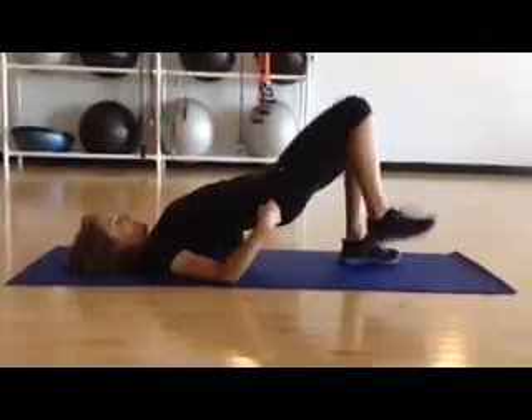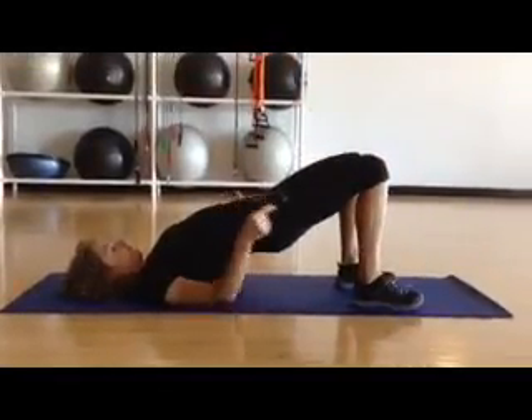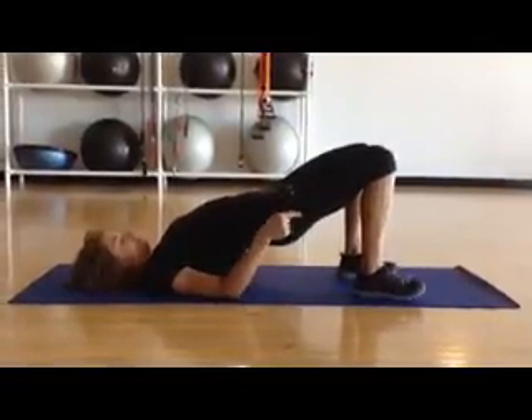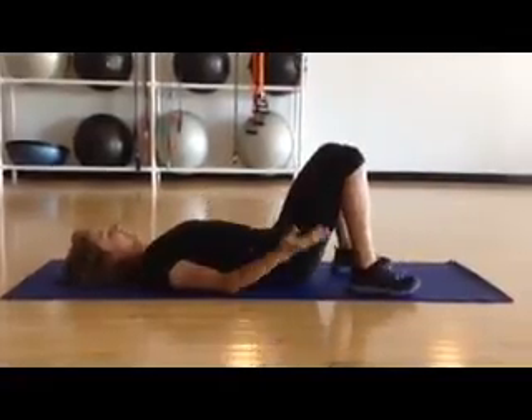Lift that foot — never let it flex to the floor. And when you're putting your feet back down, resist the urge to bring them in closer together. Feet down about hip width, maybe slightly wider than hip width apart. Back down, and you're done.